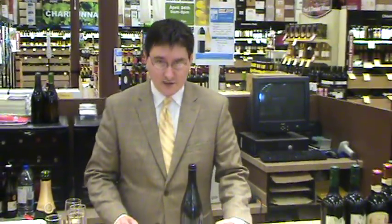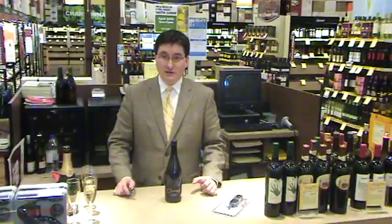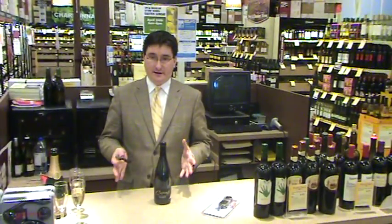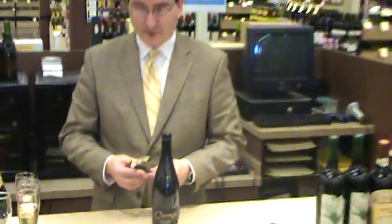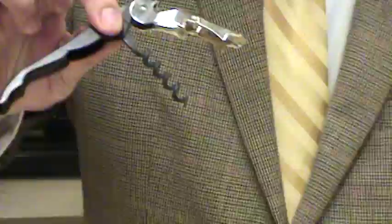Good morning everybody. I'm Greg Tuttle with Total Wine & More and I thought I'd talk today about opening a bottle of wine. It's one of the most important steps to getting the wine into your glass, and a lot of people are intimidated by opening a bottle. The most common tool used to open a bottle of wine is a typical waiter's corkscrew. This is a good example — this is one I use at my house.